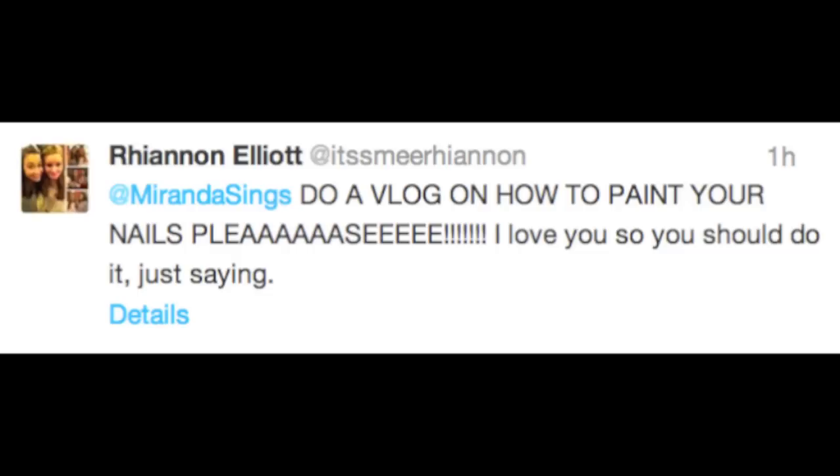Miranda Sings Vlog! Hey guys, it's me, Miranda, coming to you today from my bathroom because of the vlog topic, which is: do a vlog on how to paint your nails, please! I love you, so you should do it, just saying.